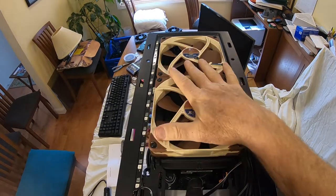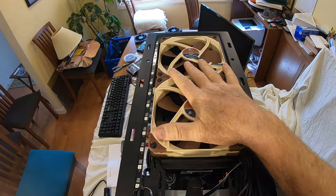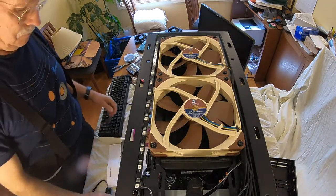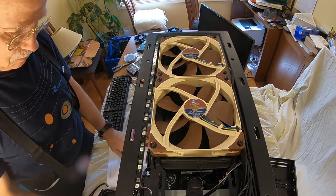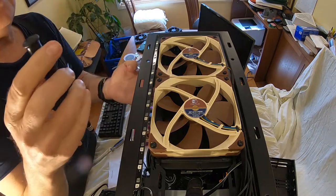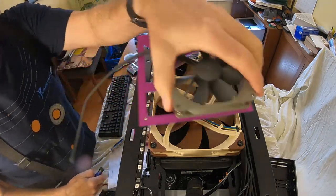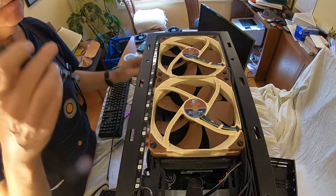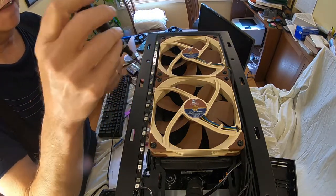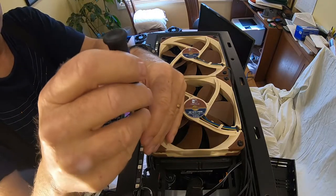To remove the radiator we need to unscrew these fans — these are the fans going to the CPU fan header. We need to unscrew these and then we can lower the radiator down and hook up these auxiliary extra push fans to it from the bottom. Can't really get to all the screws without taking it out, which is unfortunate, but we're stuck with it.